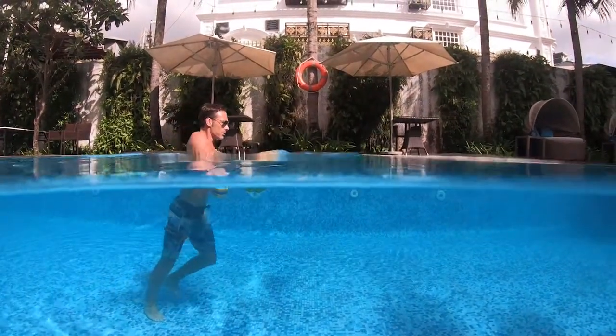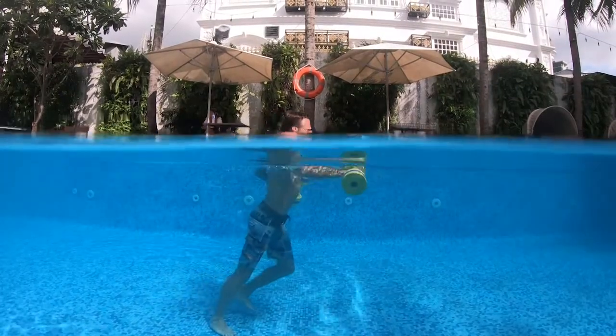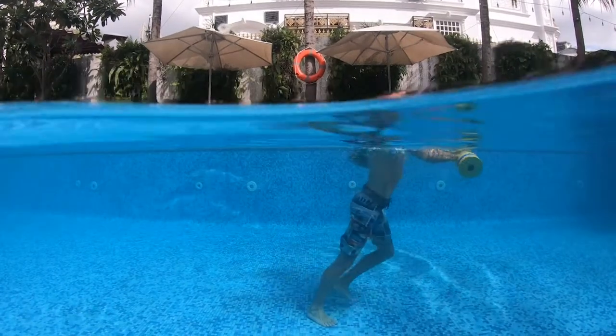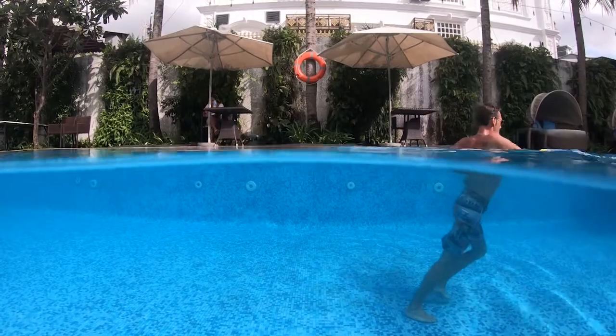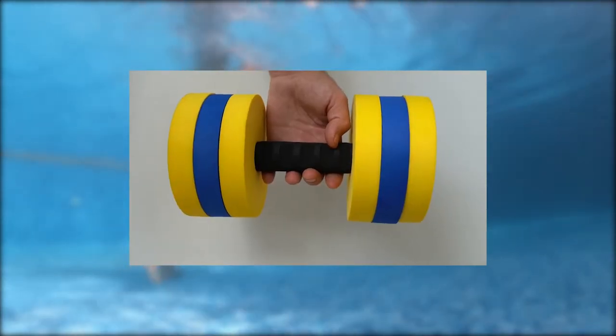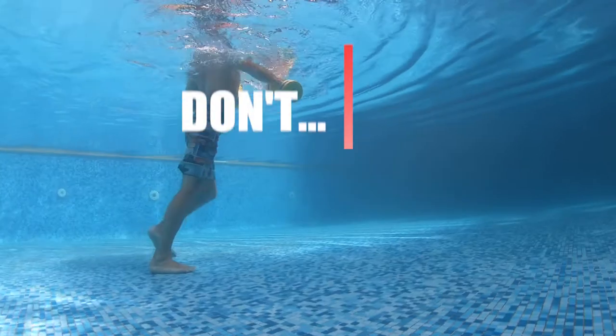Repeat the other side, stepping forward with your left leg and throwing a straight jab. Remember, keep those dumbbells submerged at all times. You should feel a strong pull on your lats and upper abs as you perform the jab. If you're having trouble maintaining good form and keeping the dumbbells under water, please adjust the resistance discs to a lighter setting.